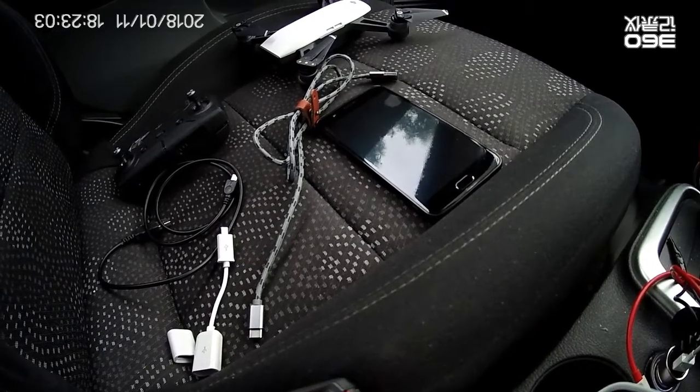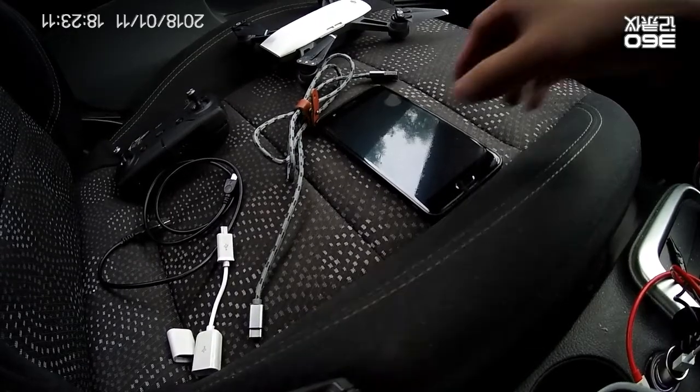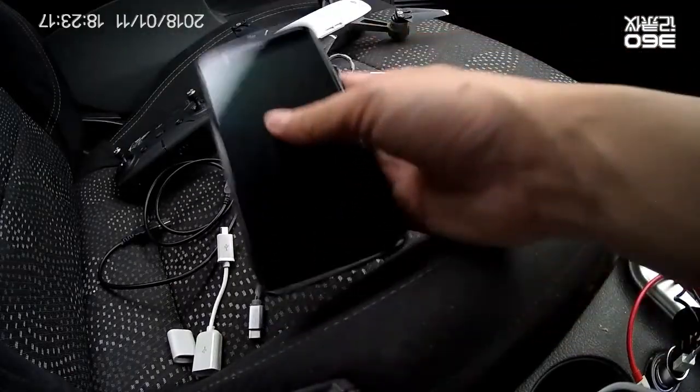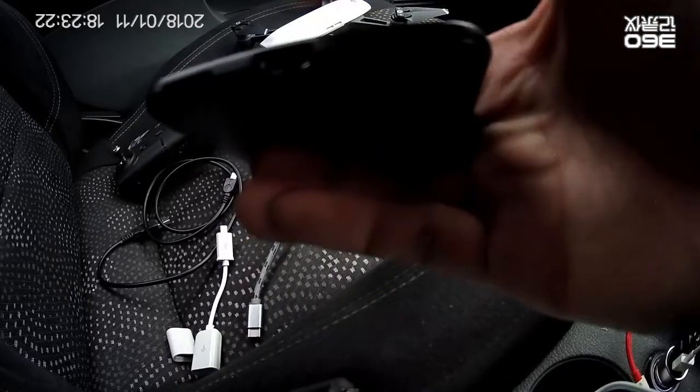Hello guys, today I'm gonna show you how to connect DJI Spark with OTG to a USB-C port cell phone. Here on my hand is a OnePlus 5, so they are using a USB-C port.